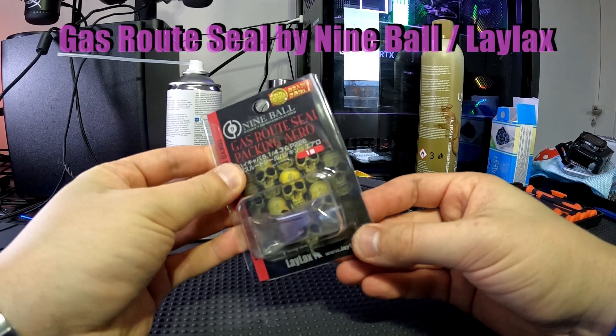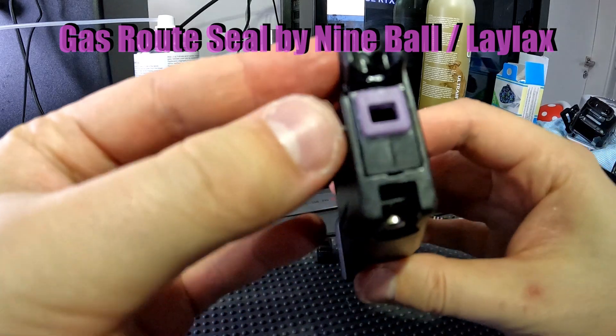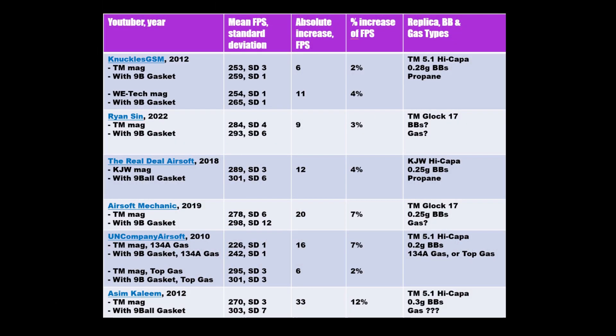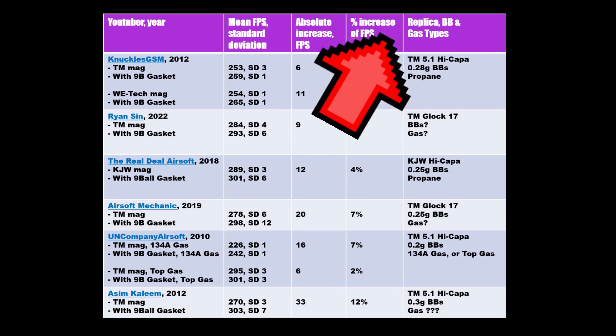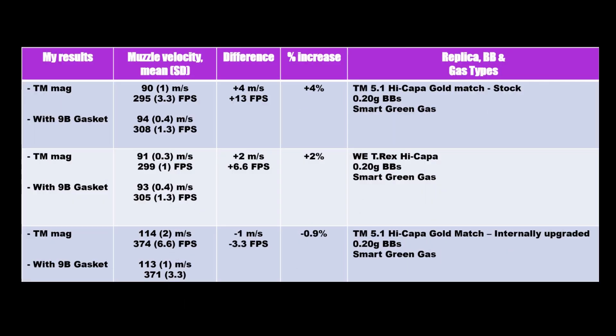How effective is the 9-ball gas road seal in boosting the FPS of the Marui Hi-Capa? The test results by other airsofters from YouTube are reviewed. What's the absolute and the percentage FPS increase they have observed? Are their results compatible with mine? I'm testing with three different pew-pews.